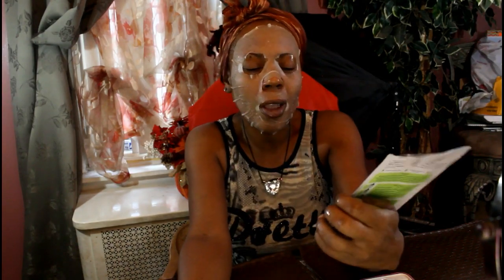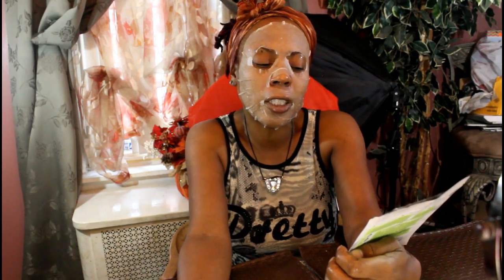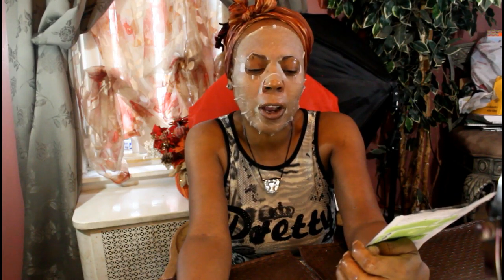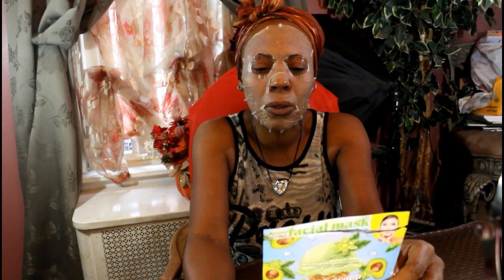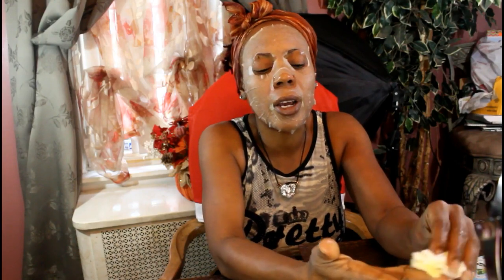This botanical fiber facial mask made with avocado and collagen is supposed to diminish the appearance of fine lines — a wonderful product for keeping younger-looking skin. It's paraben-free, gluten-free, no GMOs, and made with natural botanical extracts and biodegradable fibers. This is a wonderful final step to your facial. Just leave it on, sit and watch TV, read a book, drink some tea, and 15 to 20 minutes later just wipe it off.